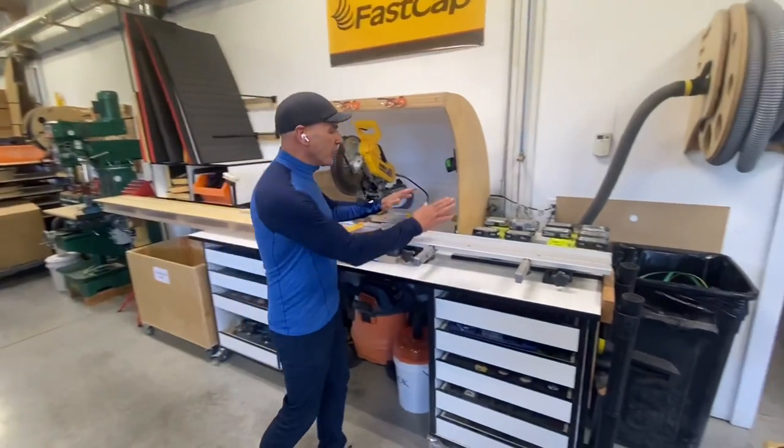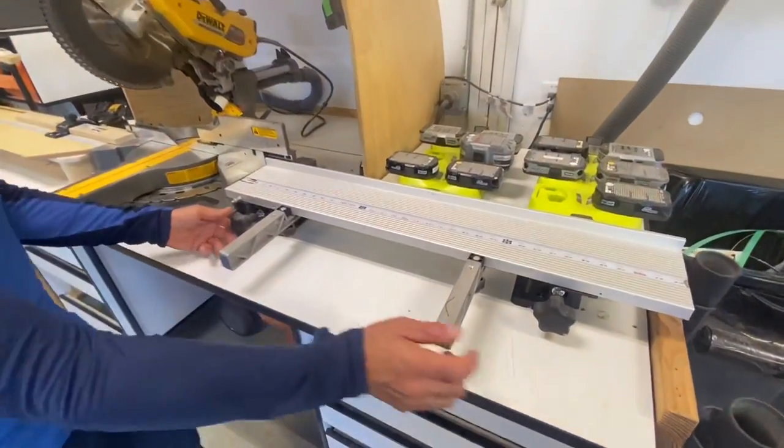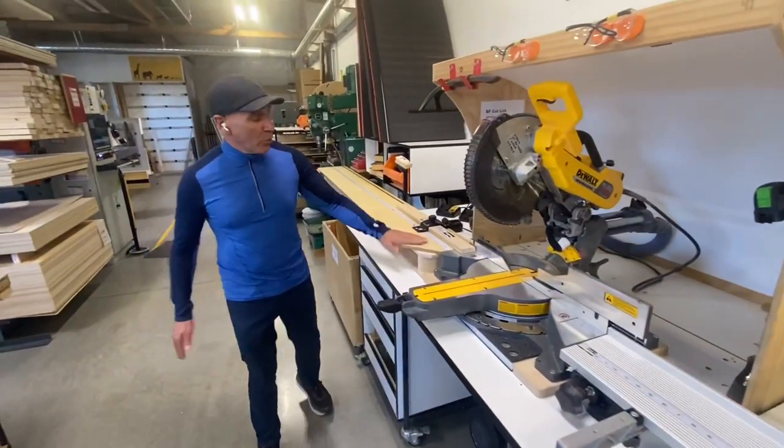Hey everyone, I'm Paul Akers. You know, everyone's familiar with our best fence system. This is the bench mount version — we have the adjustable blocks here. But we came up with a new system: the wood fence system.